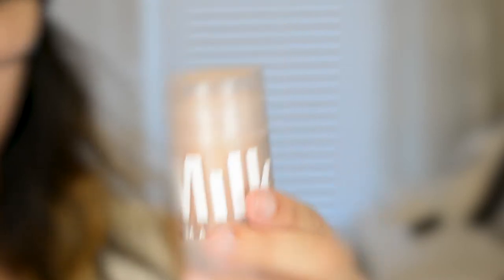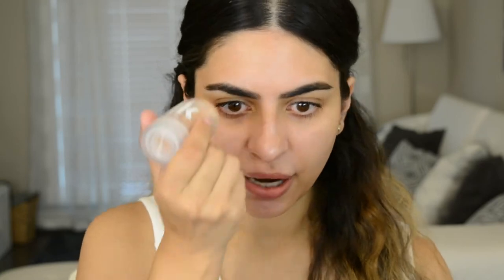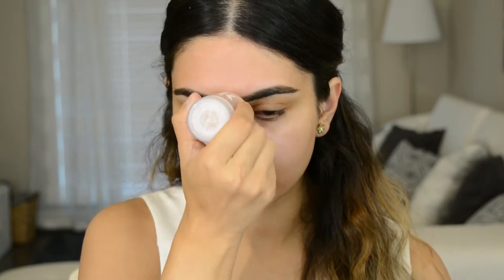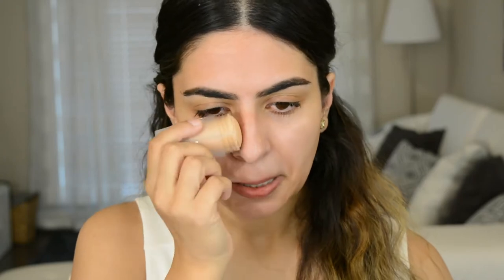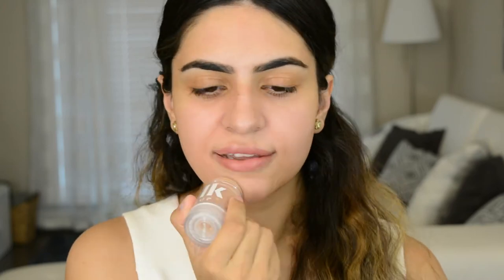So I'm going to start off with the Milk Makeup Blur Primer. I actually really, really like this primer. It does a really good job at kind of smoothing your pores and just giving you a nice, smooth base to apply foundation. It feels like nothing once you put it on and you rub it in — it feels like absolutely nothing.